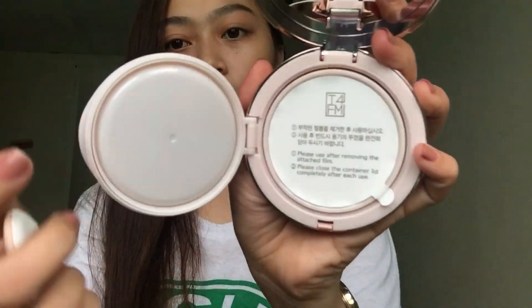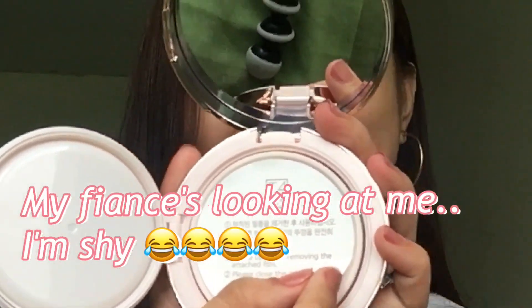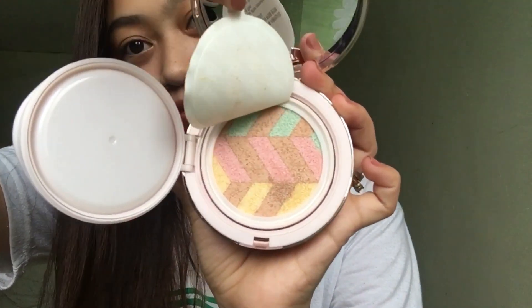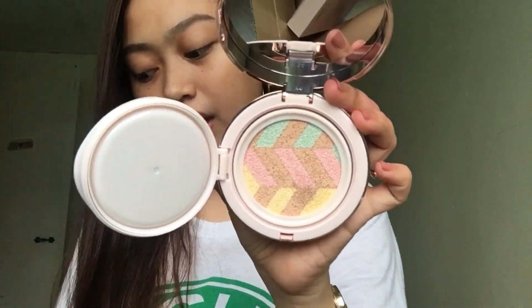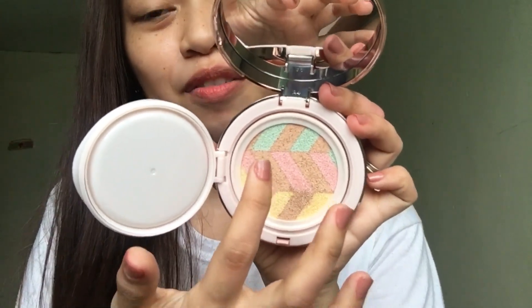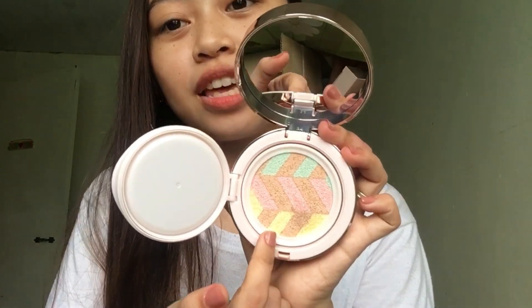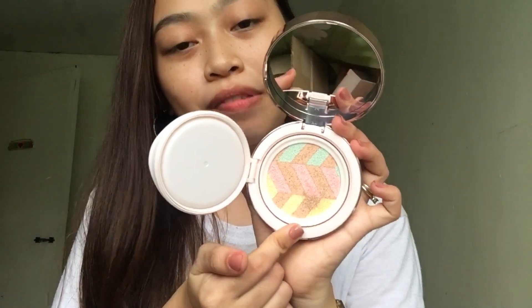And, pag in-open mo, ayan, nakakover pa kasi hindi ko pa siya nagagamit. At, eto yung buksan na natin. Ayan yung itsura niya. May ibig sabihin lahat ng color niya. Yung green is for dull skin tone. And, yung pink para sa pale skin tone. And, yung yellow for blemishes. And, yung parang brown is for perfect coverage.